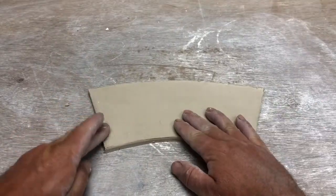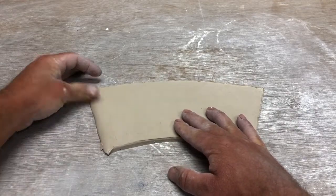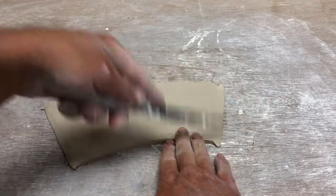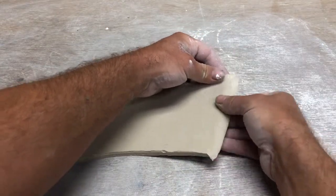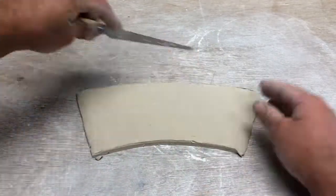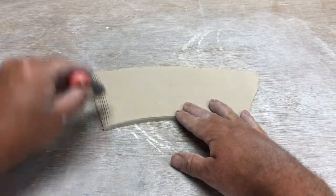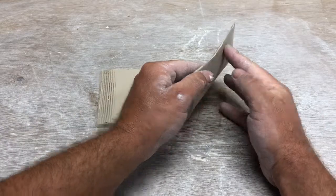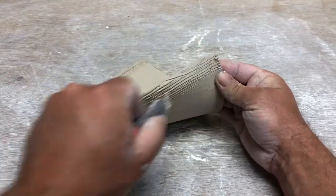Now I'm going to flatten this edge a little bit, and this one as well. I could cut it, but smashing it down is just fine. That's because you want to create a nice tapered edge for attaching — if you have a really abrupt, hard edge, your cup's just not going to come together as well. Now I'm going to score this edge here, and I'm going to score this back edge here, because that's where it's going to come together.